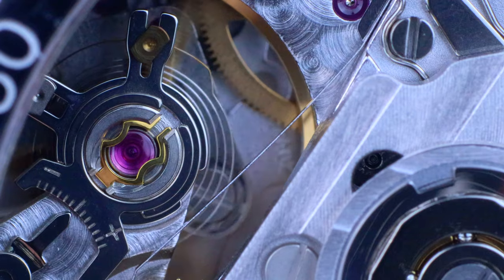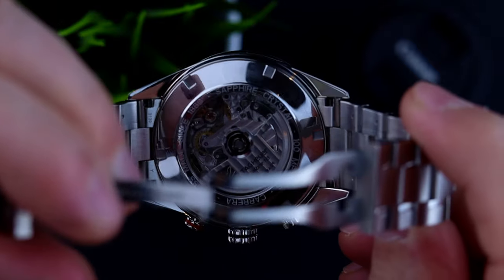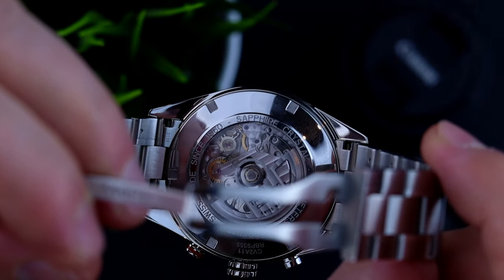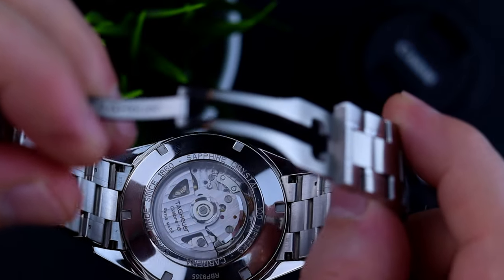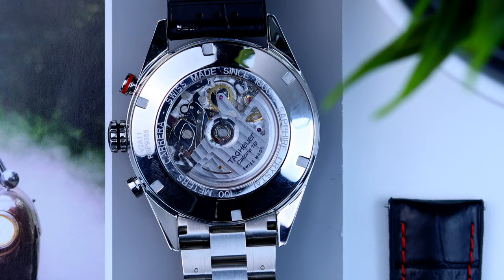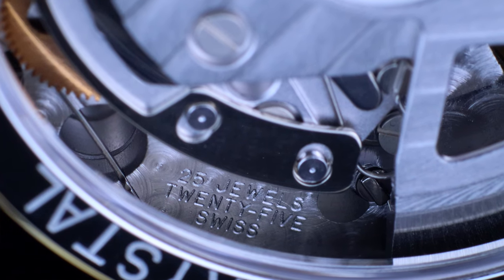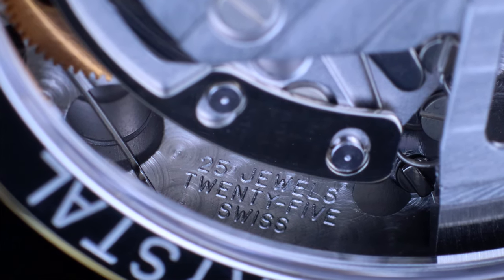The Valjoux 7750 has its own tradition with TAG Heuer as they first used it in 1977, so my Carrera is actually historically correct — at least that's my excuse for not going for the in-house movement version. The 7750 itself is a very reliable and rock-solid movement, as is the SW500. From my point of view it's not the nicest movement on the market and this version isn't nicely decorated. You do find a Côte de Genève on the rotor, which is all right, but a transparent case back is a nice-to-have, not a must-have. I would have preferred a nice engraved steel case back.